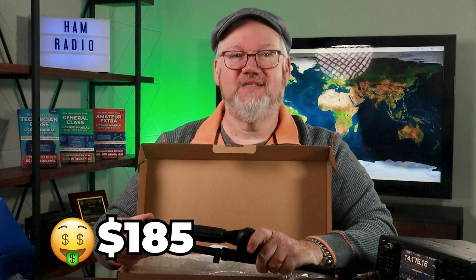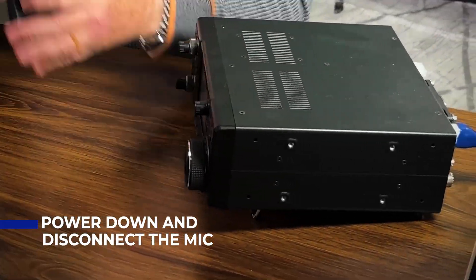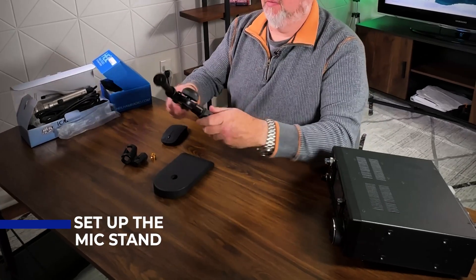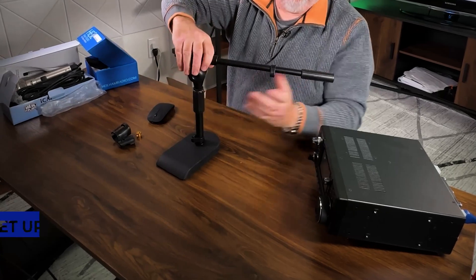Let's go ahead and set everything up. Step one: power down your current radio and disconnect the mic. You can put this mic away in case you want to take your radio on the road for a portable activation — maybe this lives in your go-bag now. Step two: set up the mic stand first. It comes in a few parts that generally screw together. Don't put on the clip that holds the mic on yet.